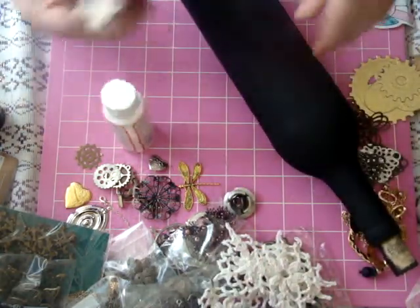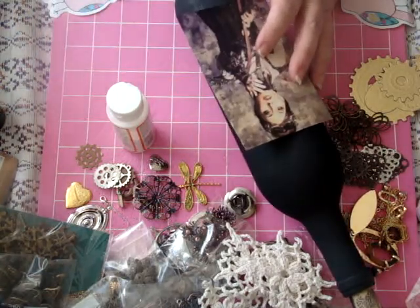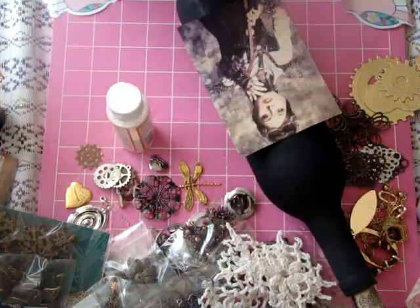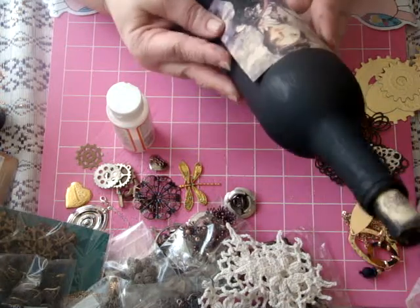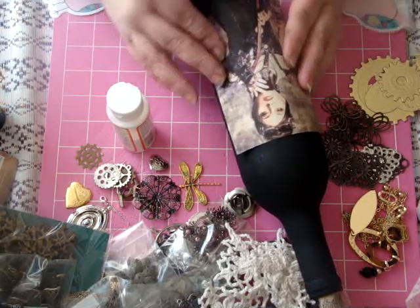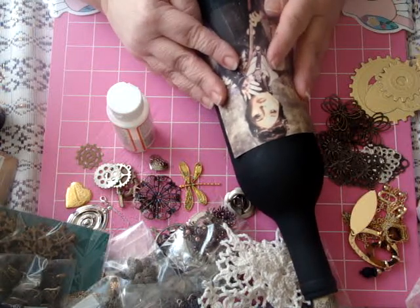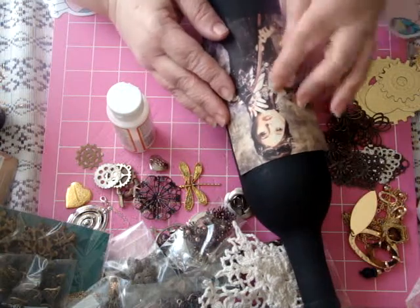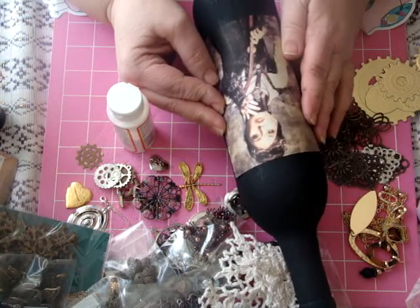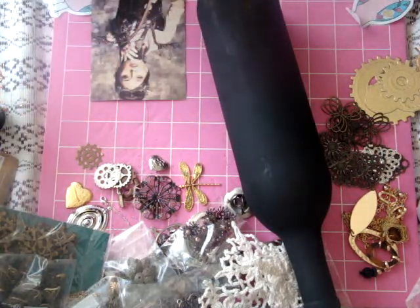So I am going to Mod Podge that on. I started out having printed a smaller image because I thought this one might be too big - got a couple wallet-size prints - but decided to go ahead and go with the bigger one because I want it to stand out. I want to leave myself some room at the bottom in case I want to put something around the bottom of the bottle. I think I'm going to put her about right there. I really chose this one because I like the way she stands out from the black background.